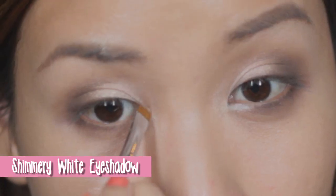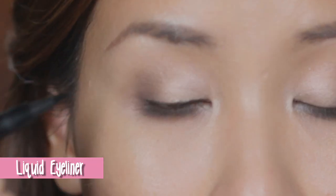Apply a shimmery highlight color on the inner corners to bring light to your eyes. Then draw a nice eye line with a black liquid liner, making it thicker towards the end.